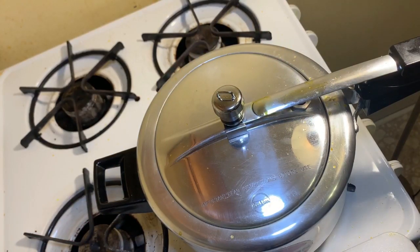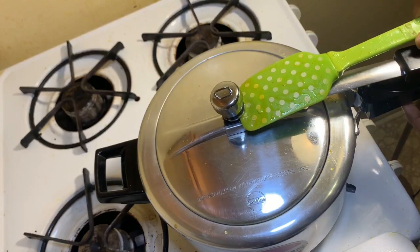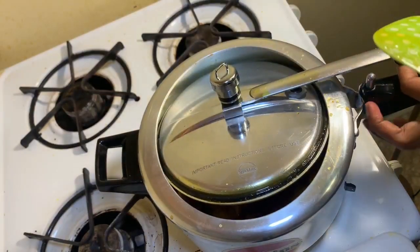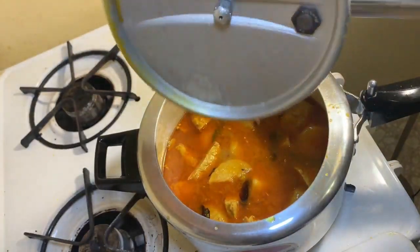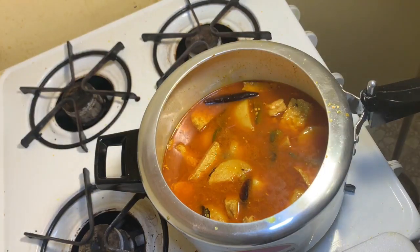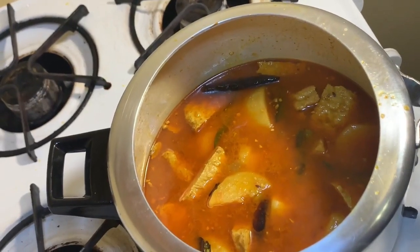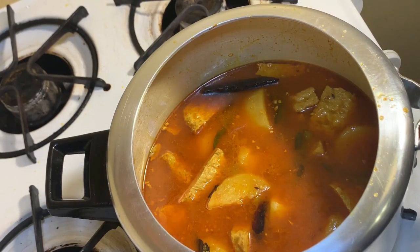I came back after one whistle. Let's see — yeah, it's done! You can see the color. We are almost at the final stage. Now I will be adding one more thing and then we're done.